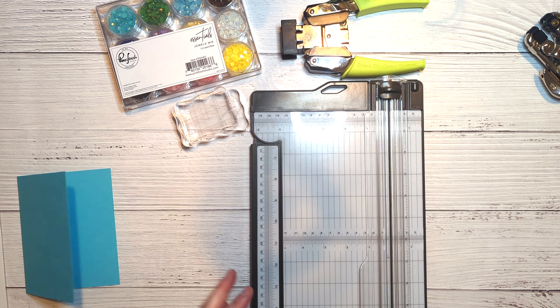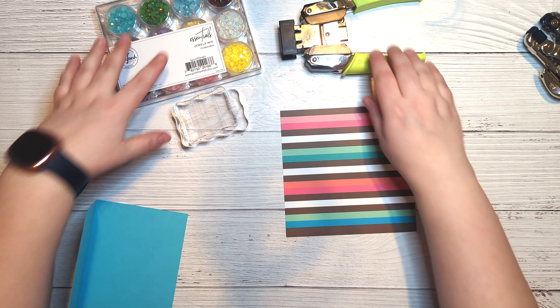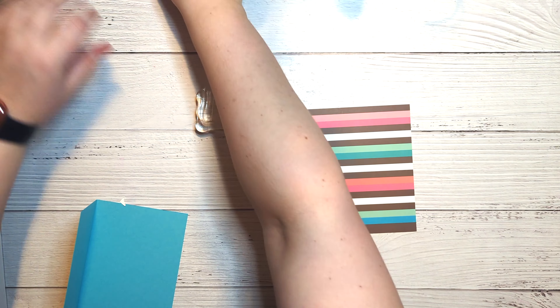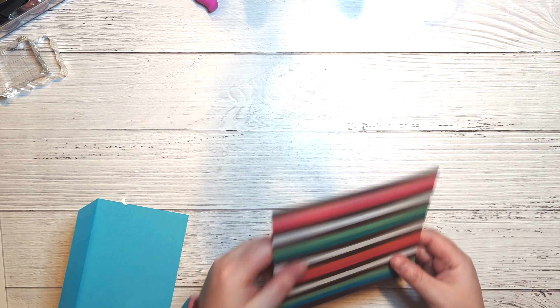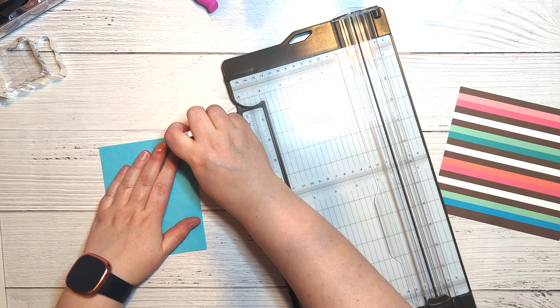We're going to start by taking a piece of the Paradise cardstock — or a cardstock color of your choice — and make our card base out of it. We're going to cut it to eight and a half by five and a half inches and score it at four and a quarter inches to create our card base.